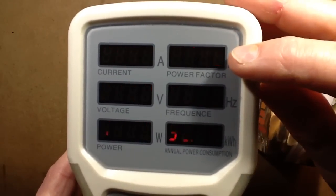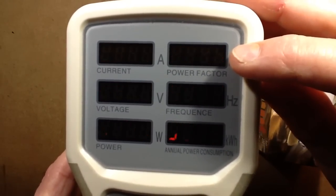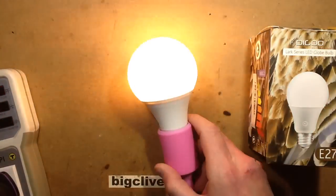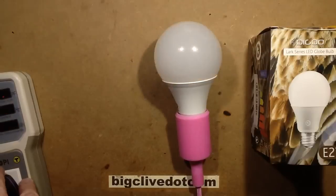More interestingly, the power factor is 0.9, which is very very good. That suggests it's got a switch-mode power supply in it. So let's open it up and take a look inside.